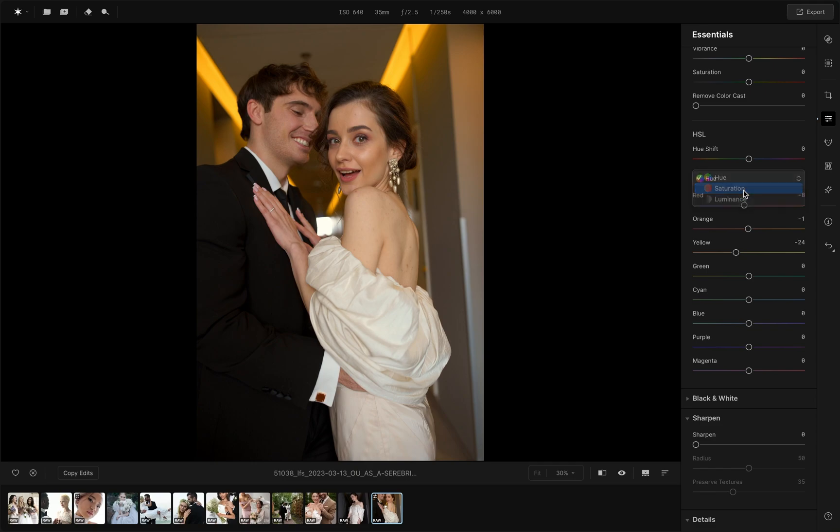Using the saturation slider, remove green and cyan so that there is no color spill on the dress.